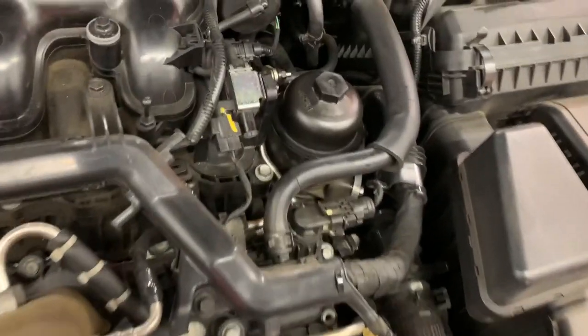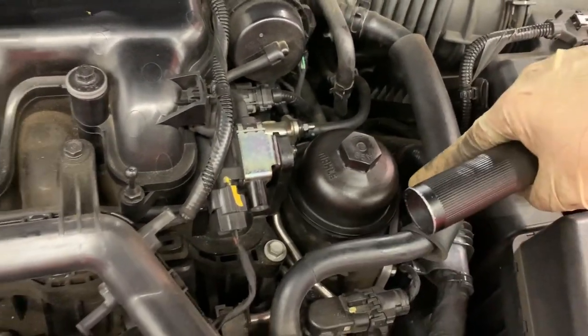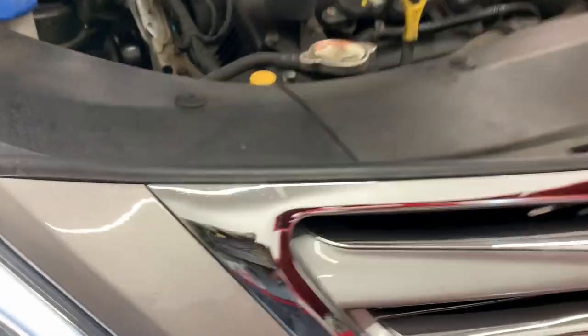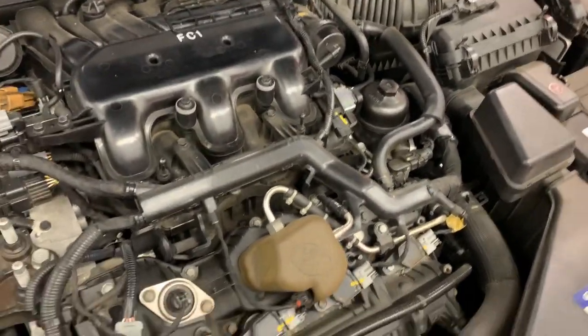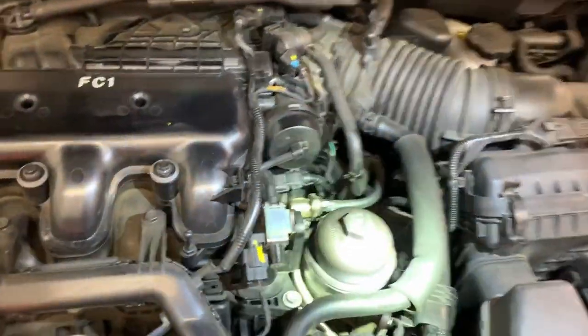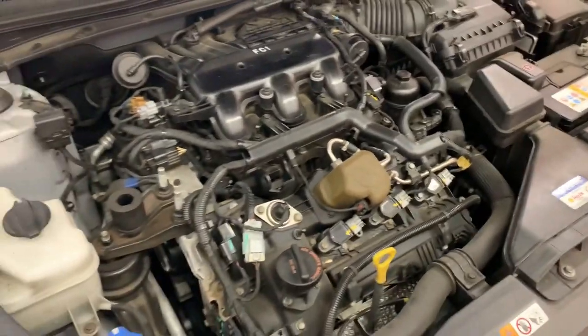Now we're going to be checking for leaks. Got to make sure the outside of the filter housing is not leaking oil — if it's not after a few seconds, that means we did a good job and nothing is loose. You should also double-check the drain plug from the bottom. It does not look like it's leaking, so we did a good job today. Thanks for watching.